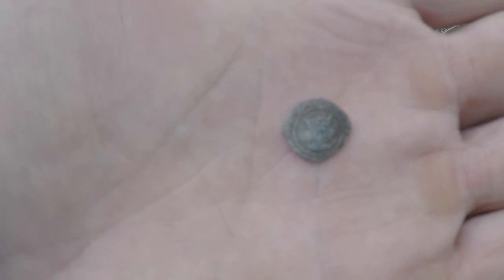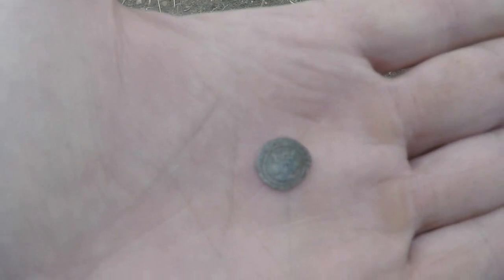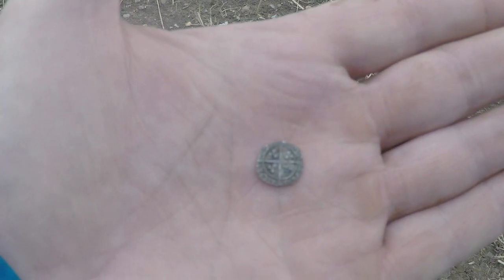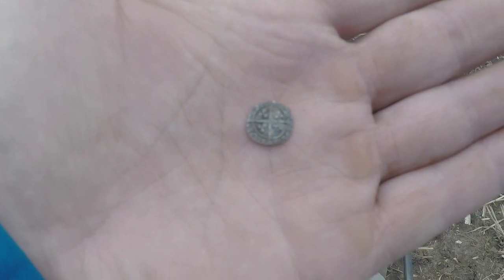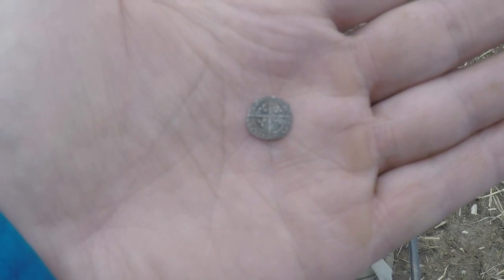It's got great detail on it. I'm going to say it's one of the Edwards, but which one I don't know — and really I can't definitively say that it is. Backside: long cross. Very small coin, but I love them.